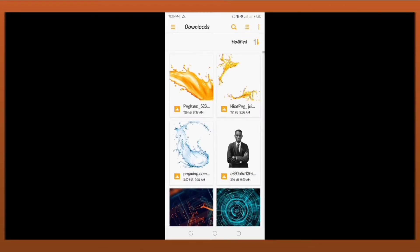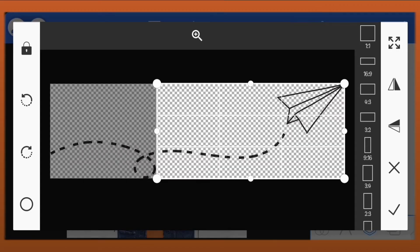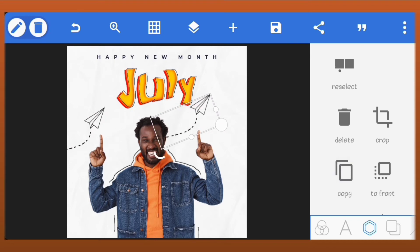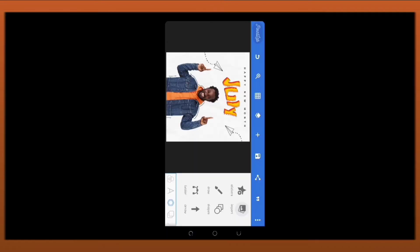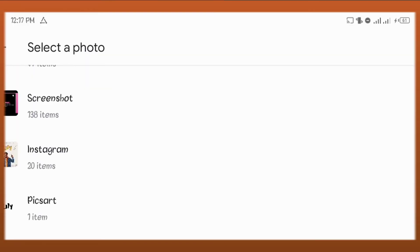I'll just import another picture. Crop it and position it at the edge. Copy it and position this one at the other edge. I'll just quickly add my contact details at the bottom. You can follow along or you can skip this part.